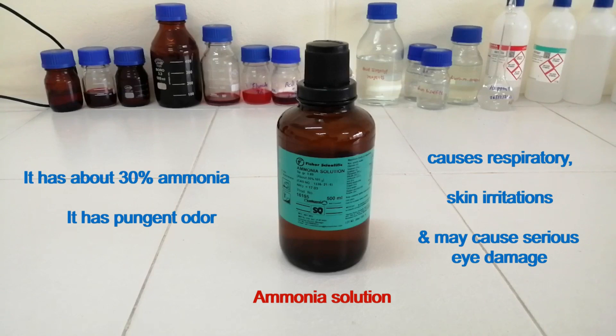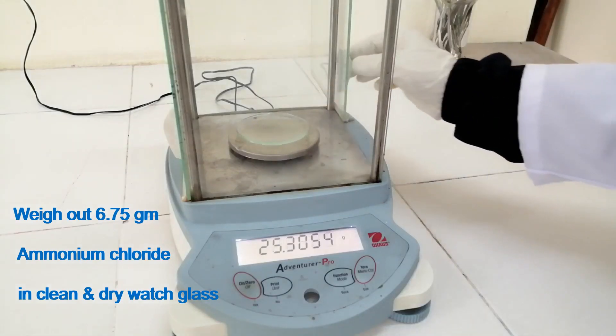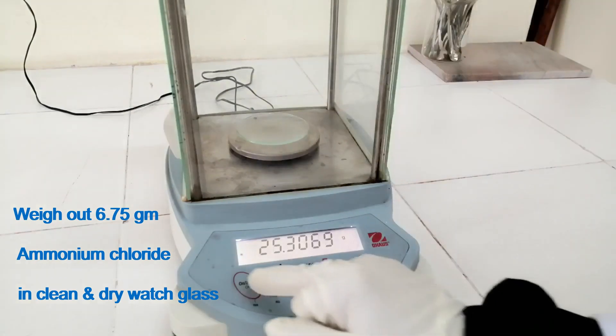It has pungent odor and causes respiratory and skin irritations and can cause serious eye damage. Weigh out 6.75 grams of ammonium chloride in a clean and dry wash glass.